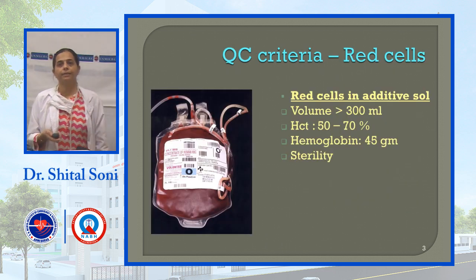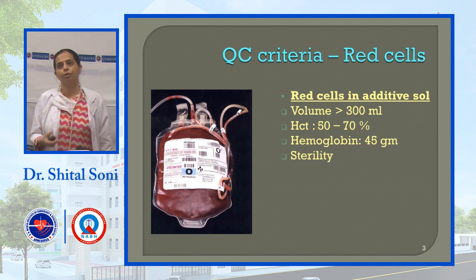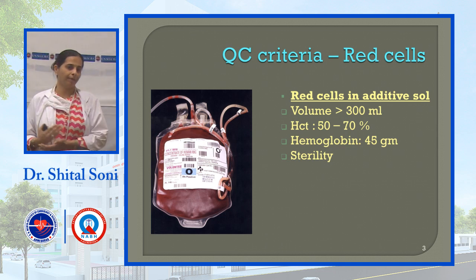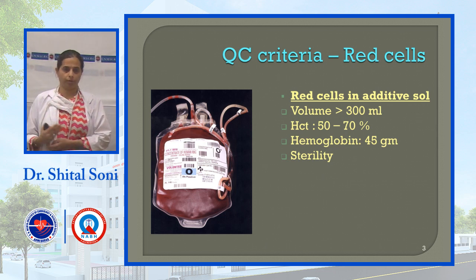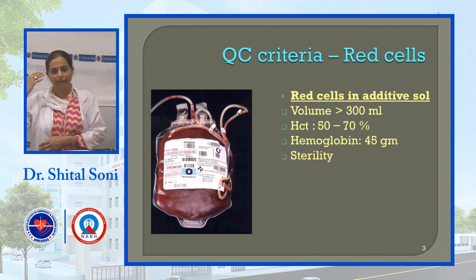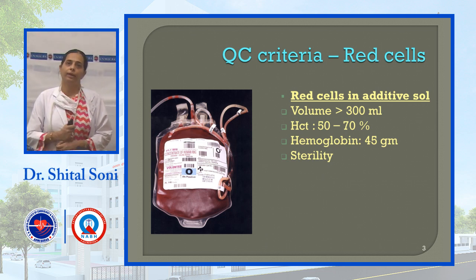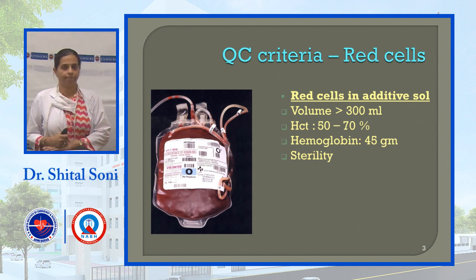For red blood cells (PCV) and red blood cells in additive solution: additive solution volume is 300 ml and hematocrit should be 50 to 70 percent.